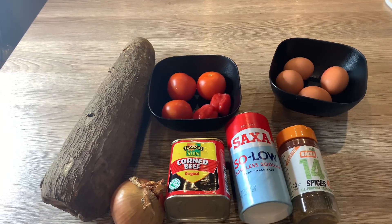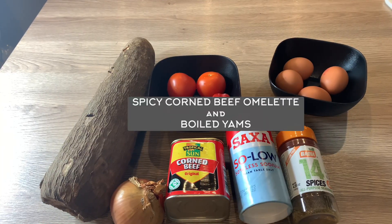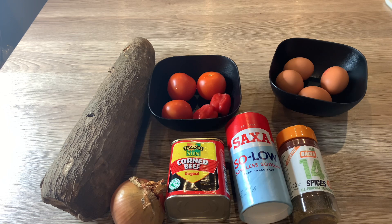Hello guys, welcome to my channel. My name is Efe and this is my kitchen — Efe's Food Kitchen. In today's video I am going to be making a simple, quick recipe of boiled yams and spicy corned beef omelette.